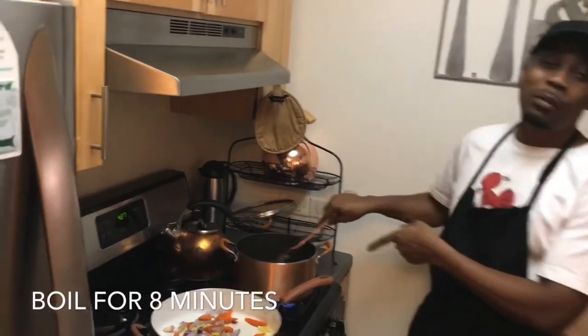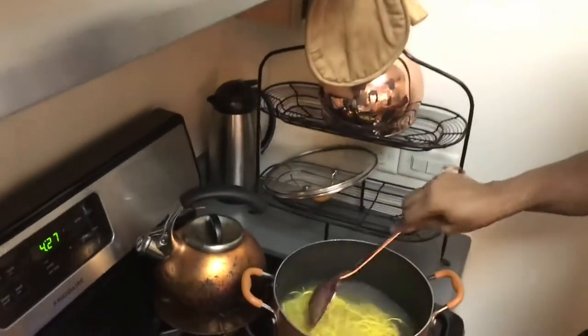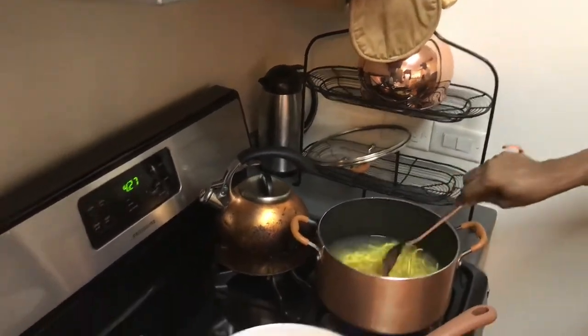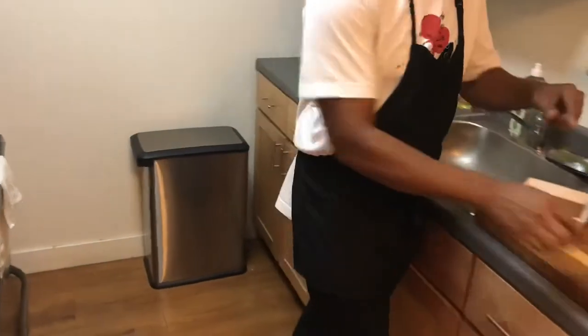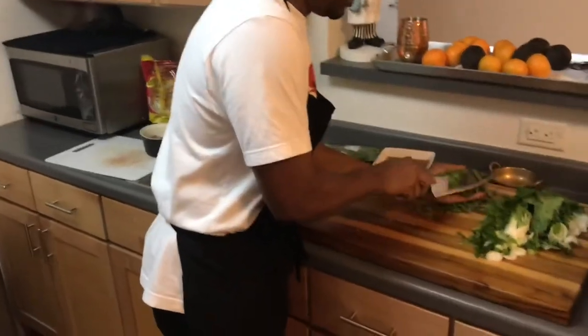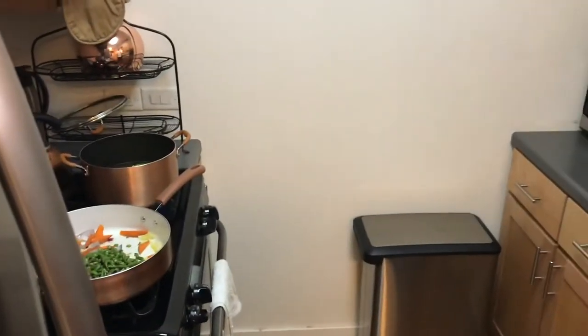I'm going to boil the noodles for about eight to nine minutes and they should be cooked. It's going to start to boil in a second. While that is boiling, I'm going to add some boar to that. I'm doing it in stages because I don't want some things to be well cooked and some not. So I'm going to add that boar, or string beans.